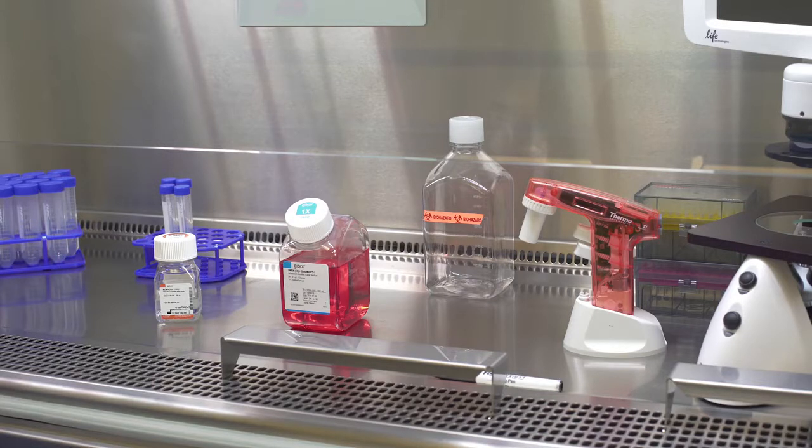Notice how the cell culture hood is set up to make the following actions easier. The pipette aid is on the right side, so you can easily control the pipetting in your right hand. Reagents are in the center back, so you can easily open the bottles and pipette from them. It is very important to have the setup in this manner so you're not crossing your hands or supplies over top of sterile items. We'll now demonstrate the basic technique of handling a pipette and a bottle of medium while aseptically supplementing DMEM with non-essential amino acids.